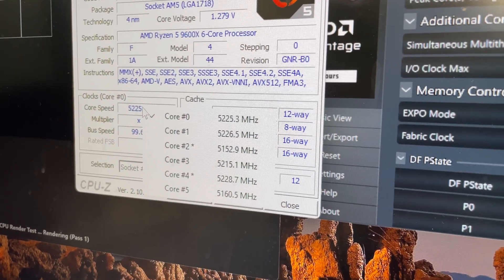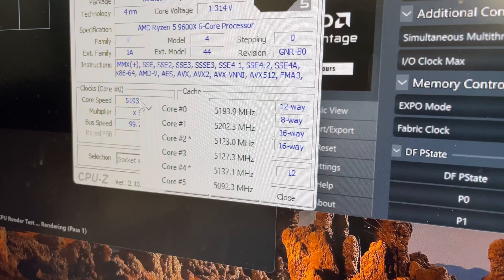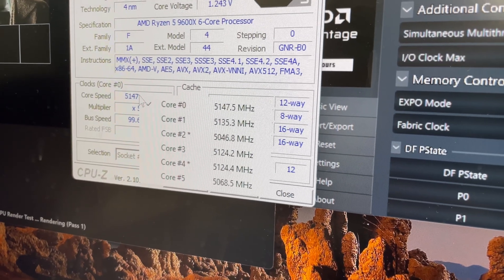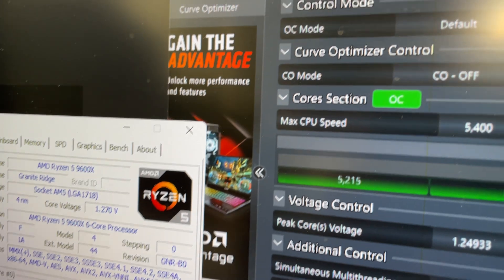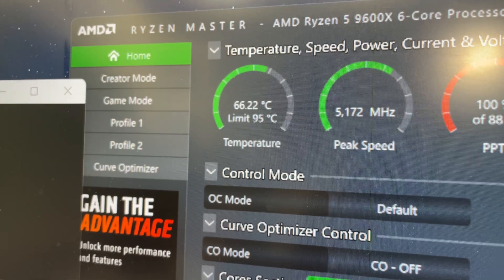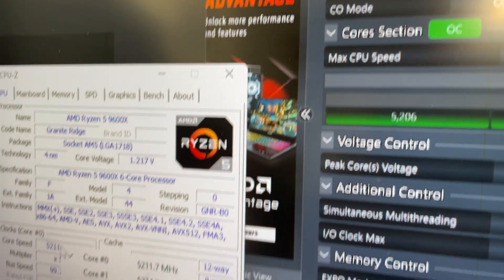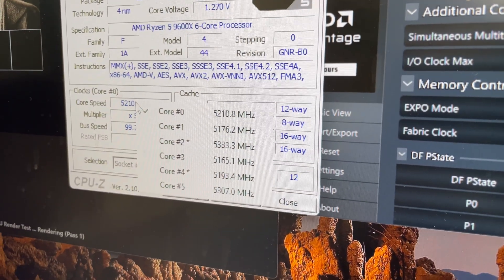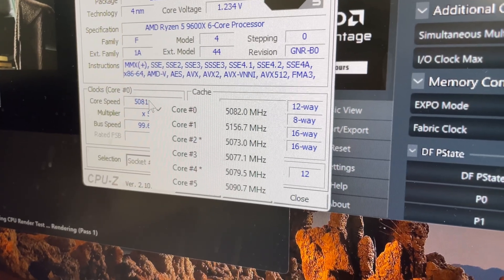Moving on to the MSI Core Liquid E240 liquid cooler, we can see decent frequencies usually staying above 5.1 to 5.2GHz on most cores. Looking at the temperature, we are now finally down below 70 degrees — in fact this cooler didn't go above 67 degrees C during testing. So if you want a little bit of extra cooling and potentially something quieter, an all-in-one liquid cooler is worth considering.